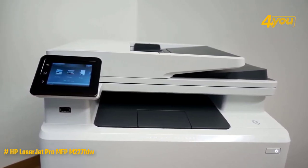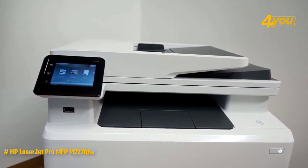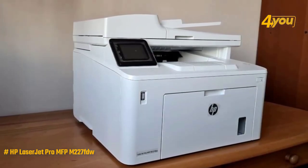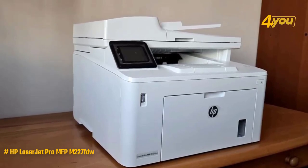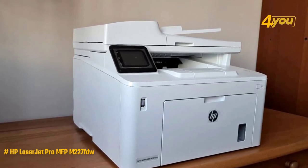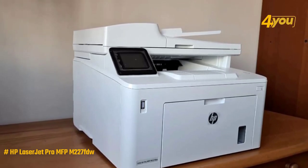The upper paper tray houses a 35-sheet ADF for scanning jobs, and you can also configure the device to print directly from email if you download the HP software, allowing you to send print jobs while you're away. What we like most is that it can print up to 30 pages per minute, has a smooth scrolling touchscreen and an easy-to-use interface, and can be used to print right from a smartphone with the HP Smart app.